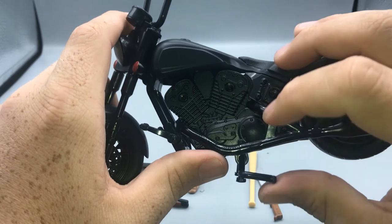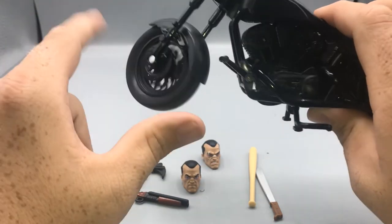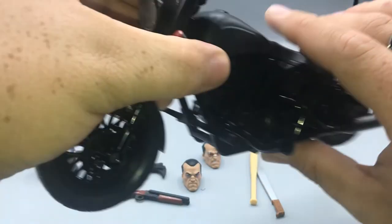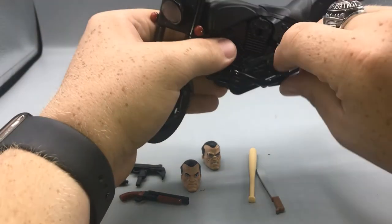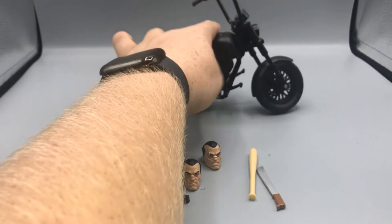The motorcycle has a little kickstand so you can keep it standing, and it rolls very well. Motorcycles don't usually stay up on their own, but the kickstand helps. Let me pop out the kickstand and put the motorcycle back up.